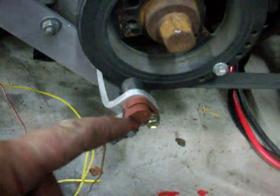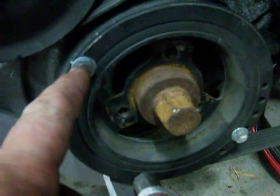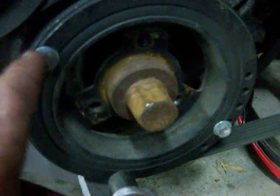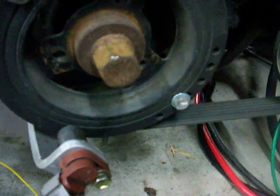What I've done is mounted this reluctor, which came off a Subaru. I've given it two pick-up points: one here at number one TDC, and this one here which works out at number two TDC.